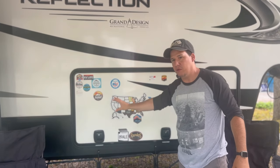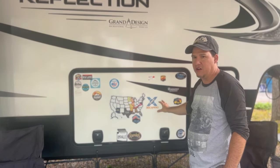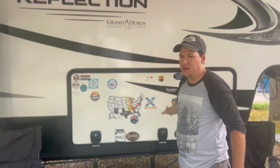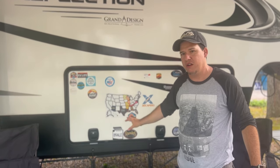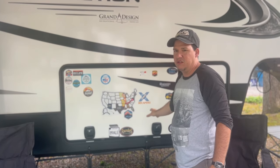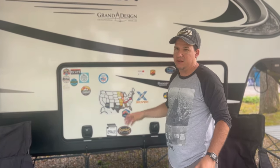On the front of the door we're doing all our stickers right here, so they're all essentially located in one spot. We love the area we decided to put them, including some stickers from big-name RV channels that we got to meet — and that video is coming out soon.